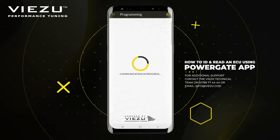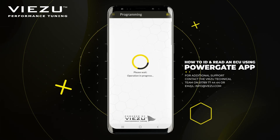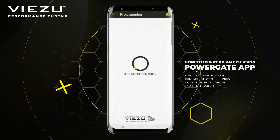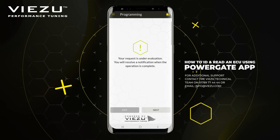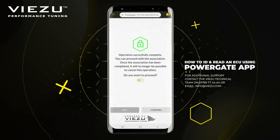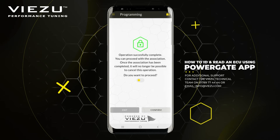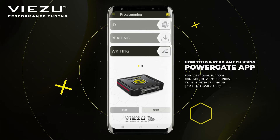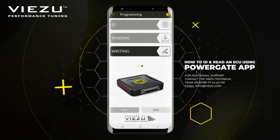You will then receive a notification telling you ECU reading successfully completed. Please click OK to continue. It will then begin to export your vehicle's read file and send it to your master. You will receive another notification telling you your request is under evaluation, and a further notification once the operation is complete. Select Next to be taken to the final screen, confirm everything, and click Confirm to continue. This will take you back to the main screen of the app. There may be some time before you receive your file back, so you can close the app by following the on-screen instructions to close your active session.